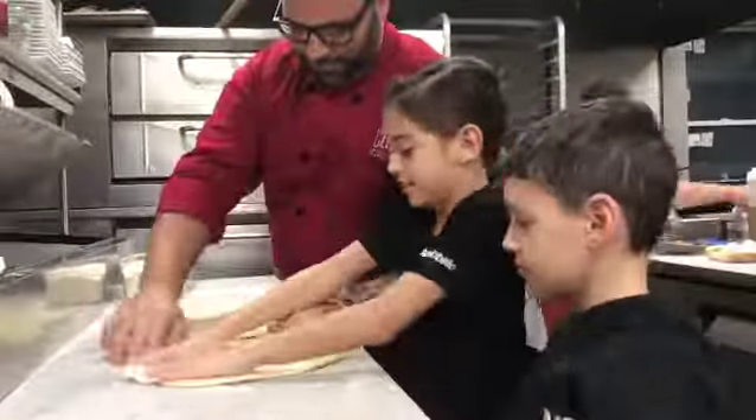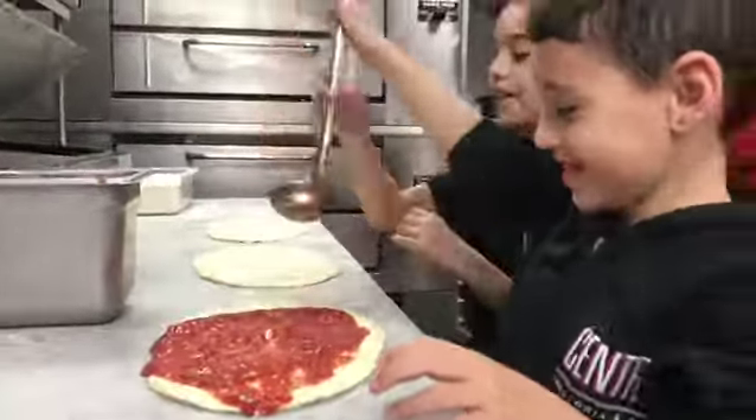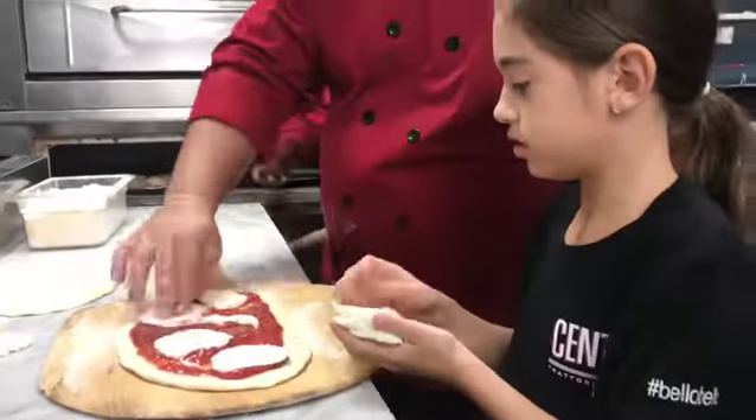I'm going to keep the sauce on the pizza. We're not shy with the sauce here, you know? Good job, man. Nice, nice, nice.